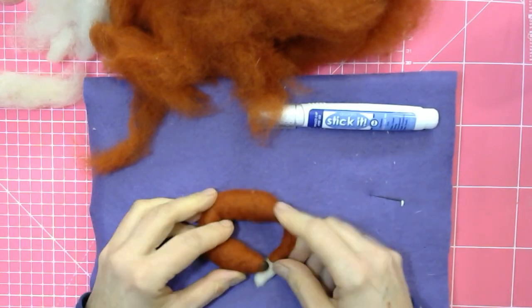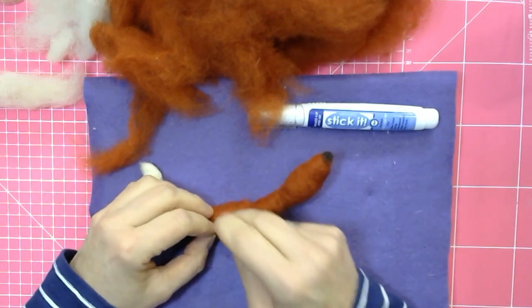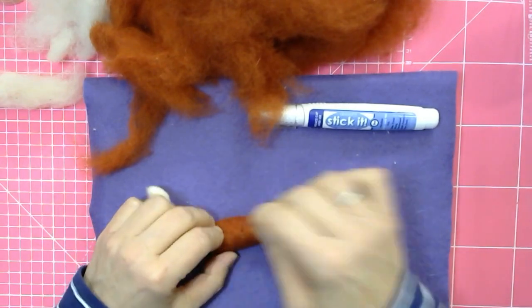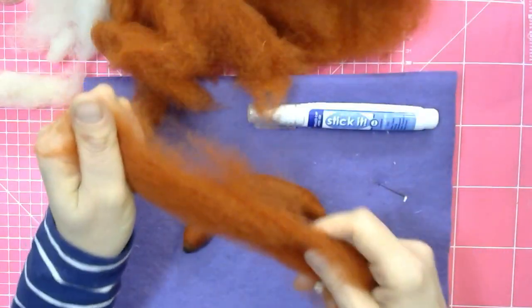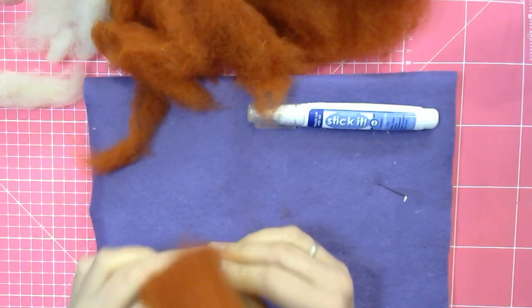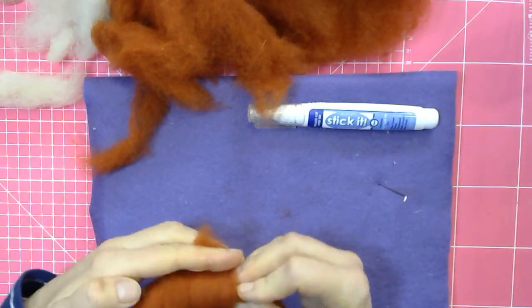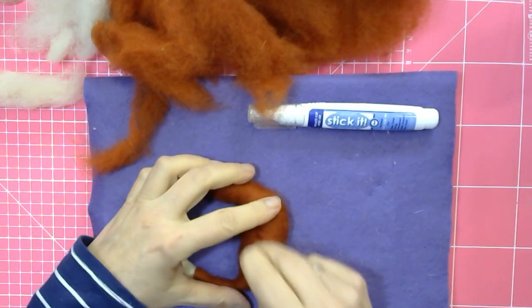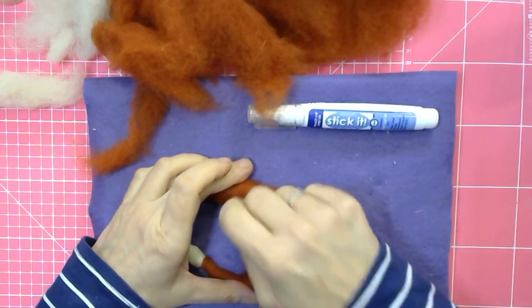Or you might be somebody who wants to make something quickly — this is a quick way of building a shape. The pipe cleaner is only so long, so you can't really suddenly go totally out of proportion. It is a different technique — you don't have to do 3D shaping and then put it all together; you can literally just wrap the pipe cleaner and adjust the shape that way.